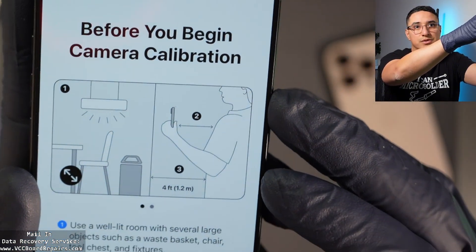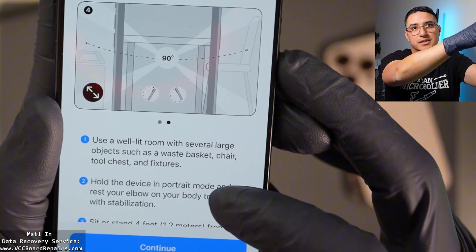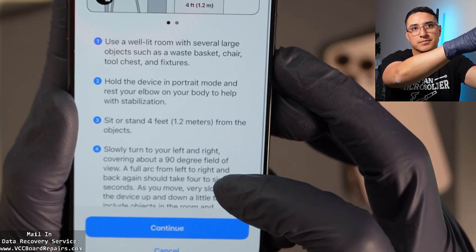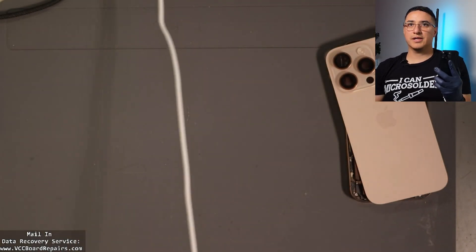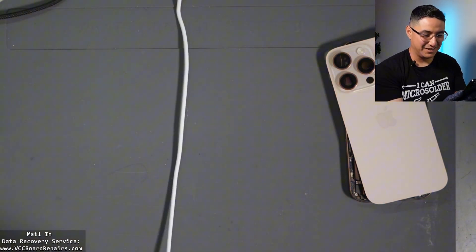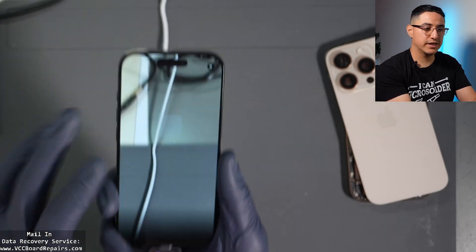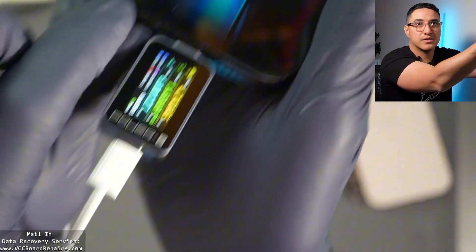Here it explains what to do: use a well-lit room with several large objects such as a waist-height chair, tool chest, or fixtures. Hold the phone in portrait mode, basically hold it up like you're taking a video. It says this is going to be about a five-minute process. Once you click Continue, you get the camera screen, and at the bottom there's a progress bar — it's kind of hard to see.